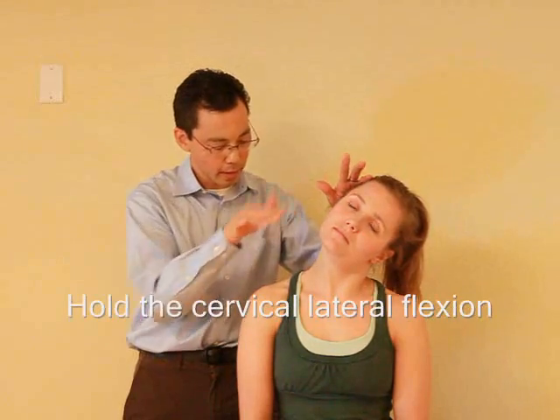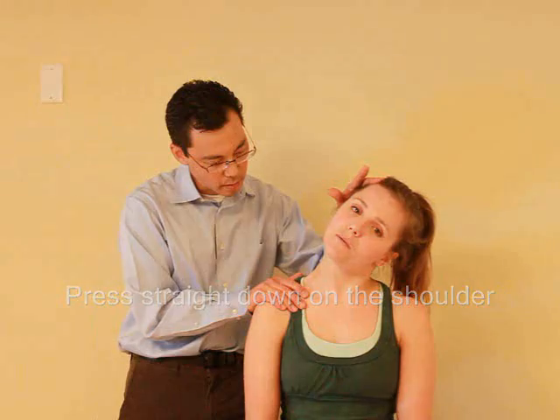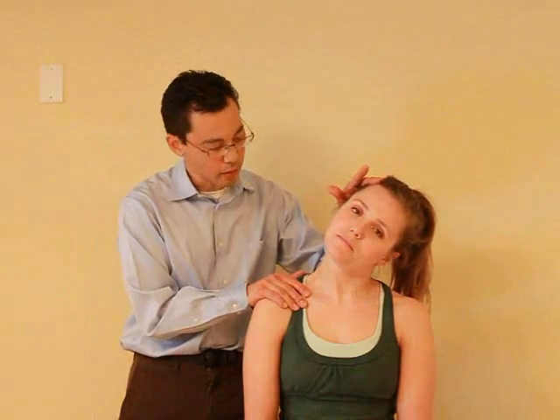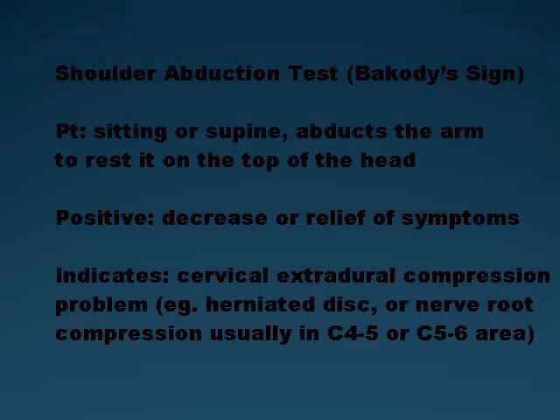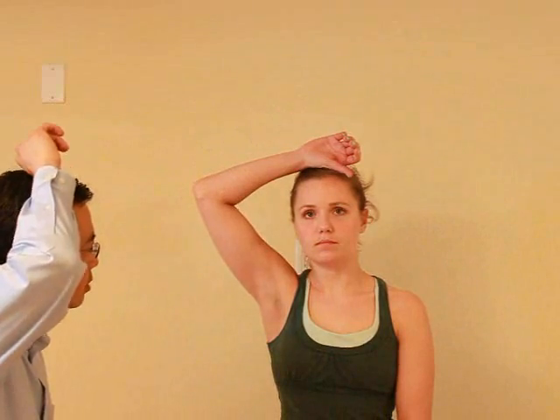I am going to hold it there and I am going to push down on your shoulder. Let me know if you have any pain, okay? Any pain with that? Nope. Good, and relax. I am going to hold it there and then push down on your shoulder. So, the pain in your arm here — if you look straight ahead and bring your arm up on top of your head, does that change the pain at all? Nope. You can relax.